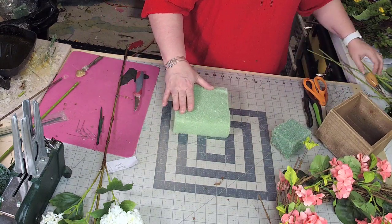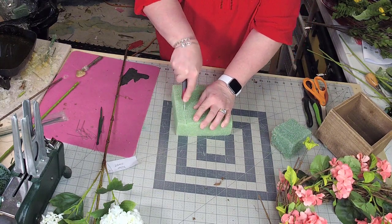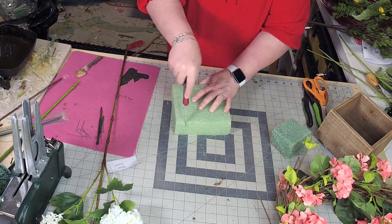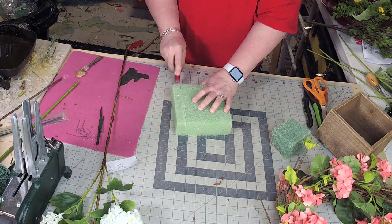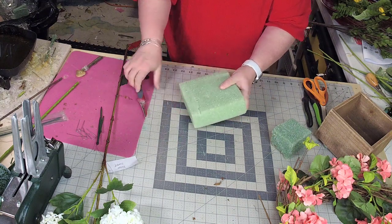When I have that indention, I take my floral knife and cut. I dig deep here, and then deep on the edge, and then just score on the top, and then pop it off.